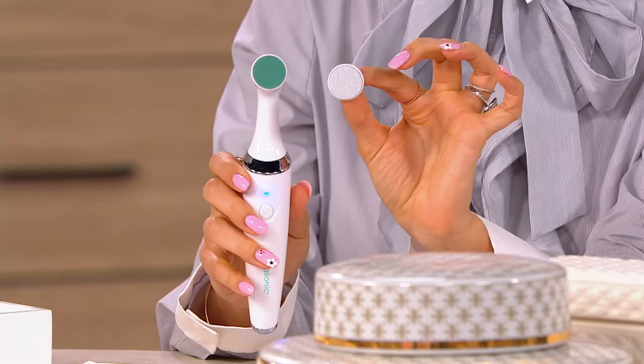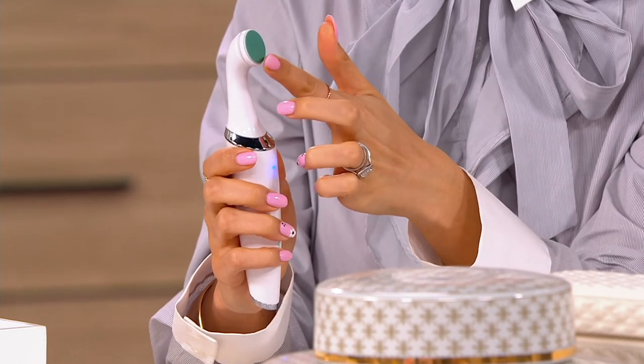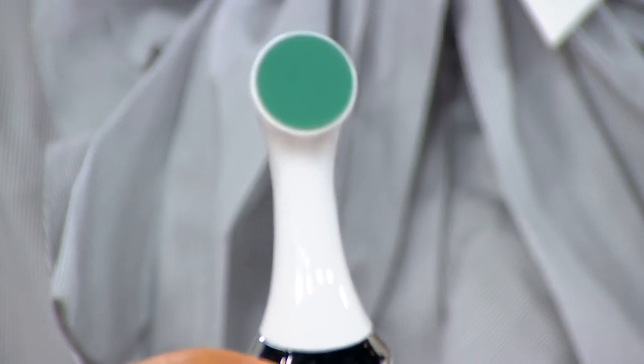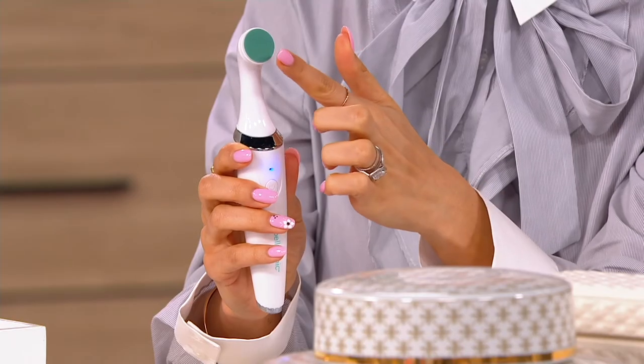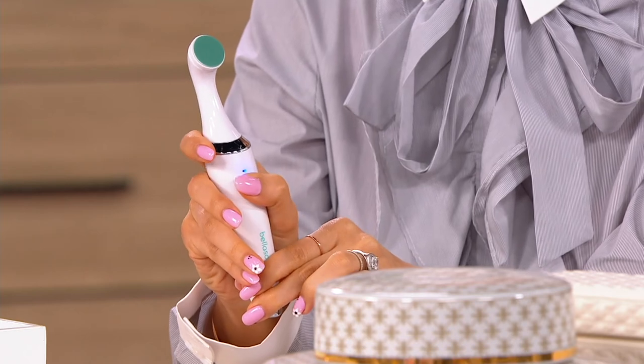The great thing about the way this device works is that it oscillates, meaning it's moving back and forth as opposed to going around and around, which can compromise the nail plate. So you want something that's gentle — and this is that — and it just allows you so many options.